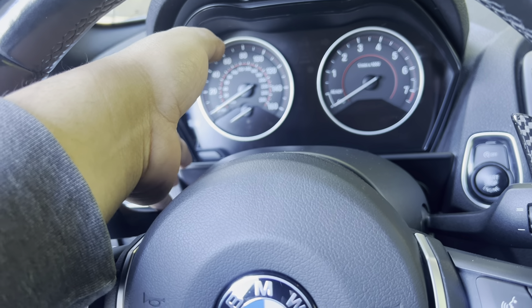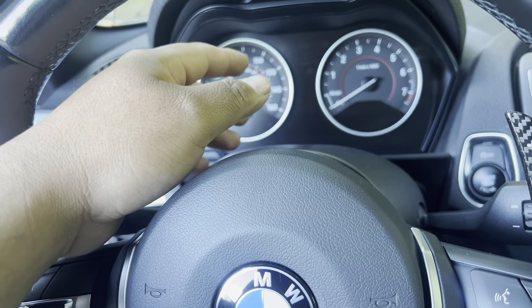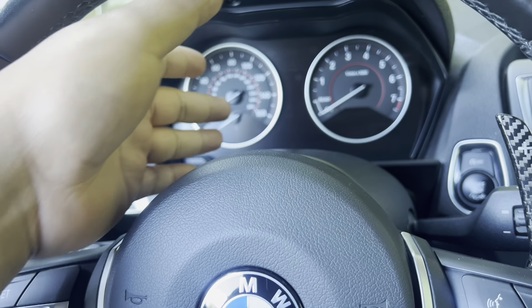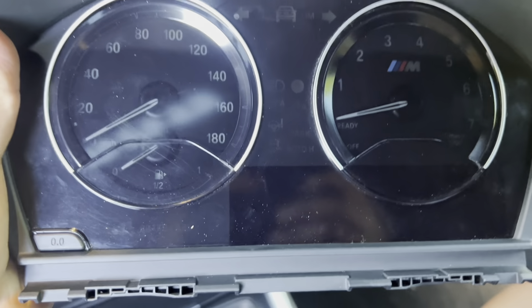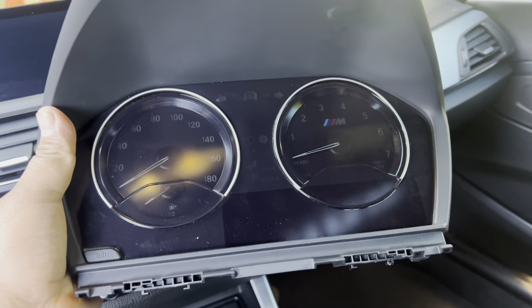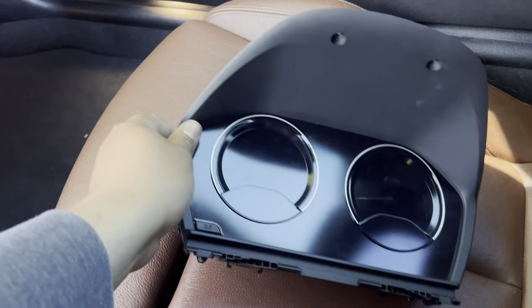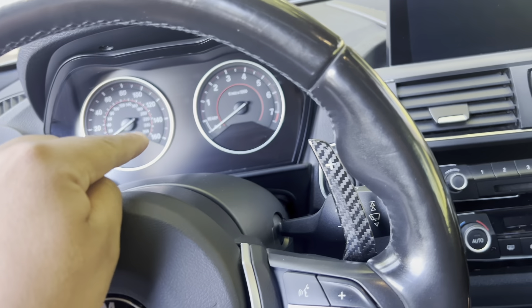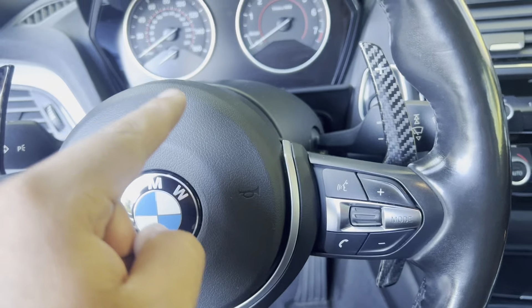There is a secret menu where you can go in and it will display it, or you can use BimmerLink and then you can see the temperature gauges. But it's just a little annoying sometimes. So what I have here is a cluster from an M2. Now this should be plug and play — well, it's not plug and play. What you have to do is get it virginized and then coded for it to work with the car. The cluster is virginized and it is coded with this car's VIN.